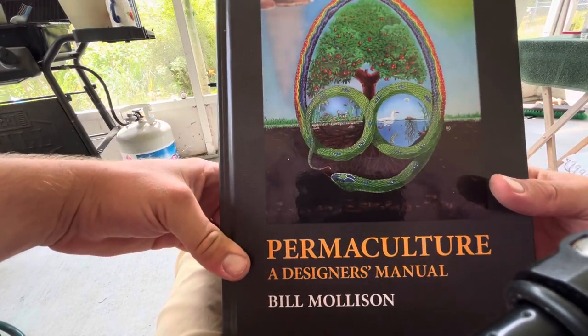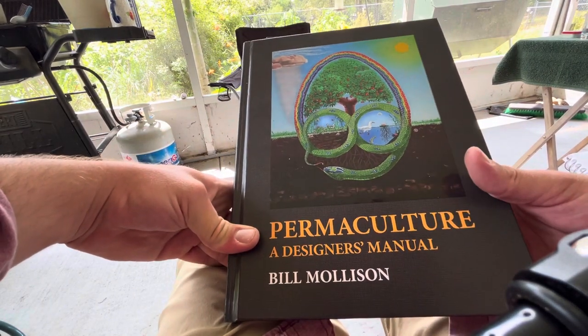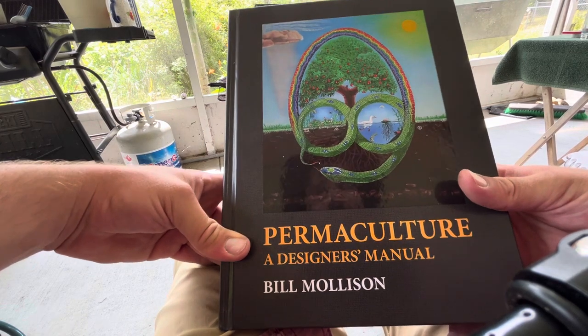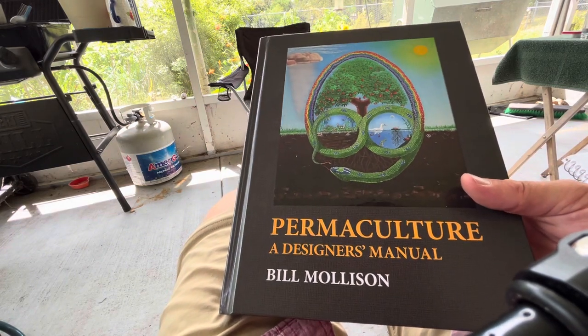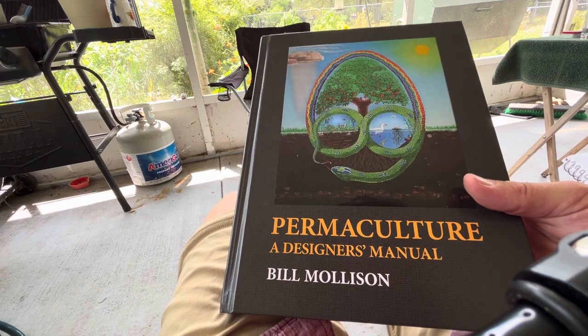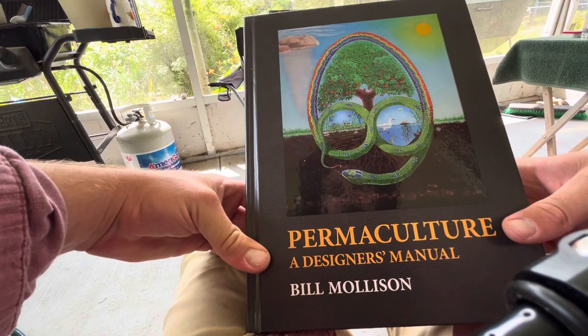Hey guys, it's Drew here and I wanted to do a little book review on 'Permaculture: A Designer's Manual' by Bill Mollison. This is a very renowned book in the world of permaculture. Bill Mollison was one of the founders, and this book right here is exactly what it's titled — a permaculture designer's manual.